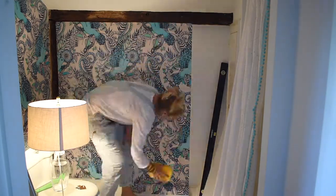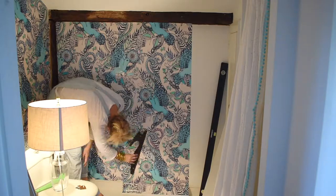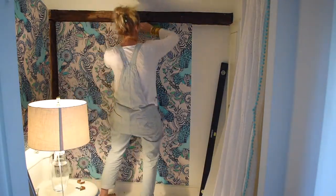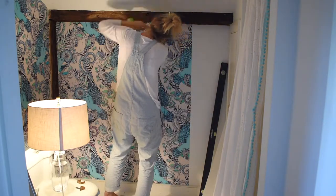Once I'm finished smoothing it out, you can see me trimming the edges. If there are any air bubbles that are trapped, you can go over them with the razor blade and make a fine prick in the air bubble, and then smooth that out.